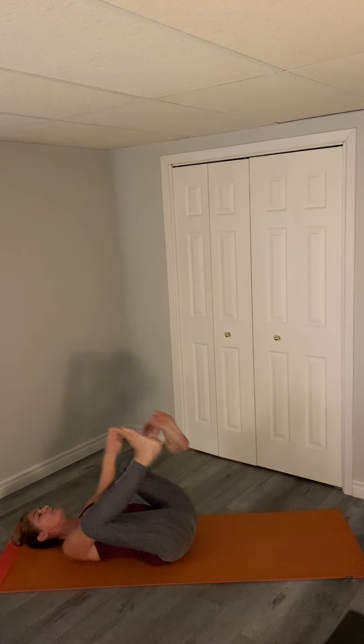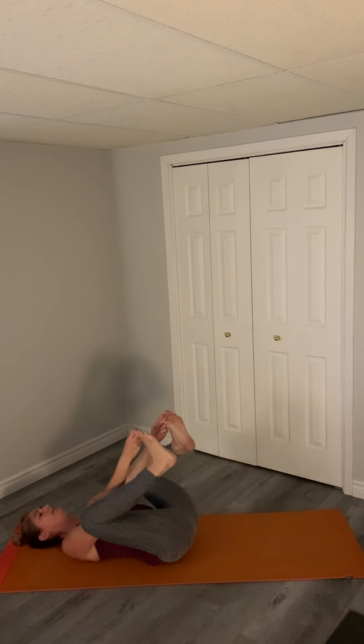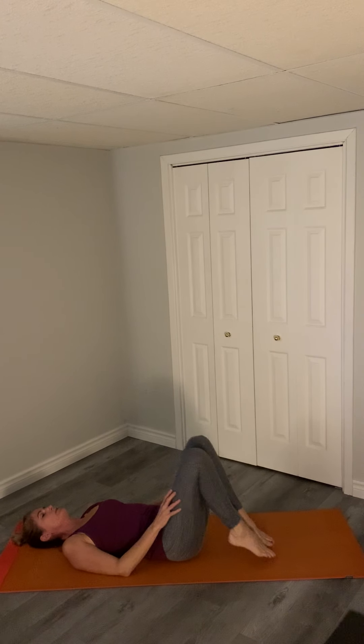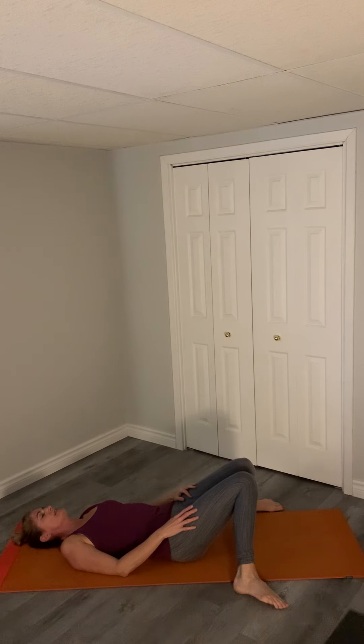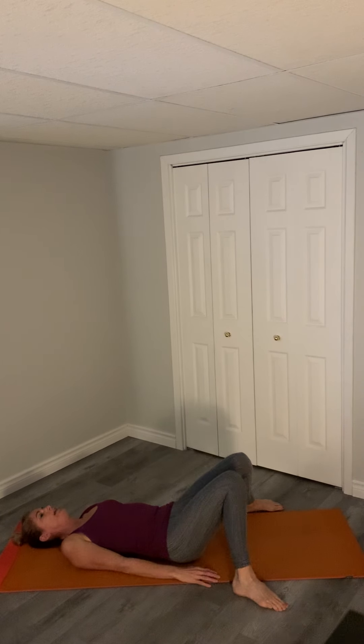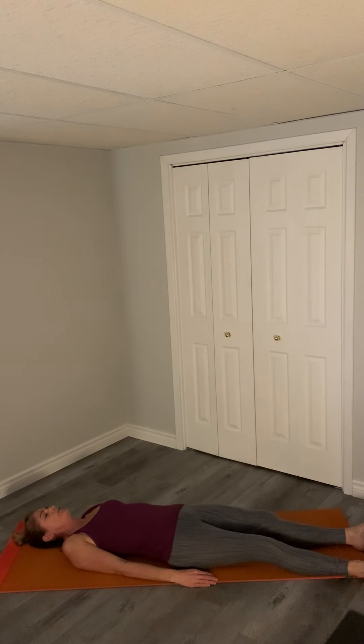Bring the other leg in and we'll do happy baby, grabbing our toes, rocking back and forth, bringing your legs up just like a little baby rocking. Drop the legs down to the mat, go a little wide, dropping them in for a second, allowing your back to rest. Take a breath — your breath should be slowed down now.